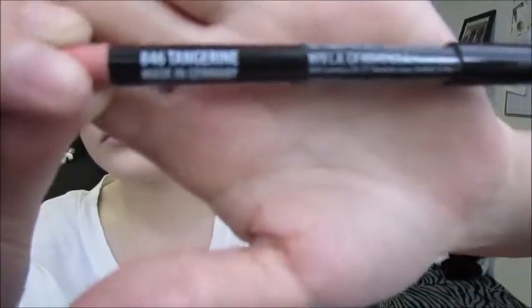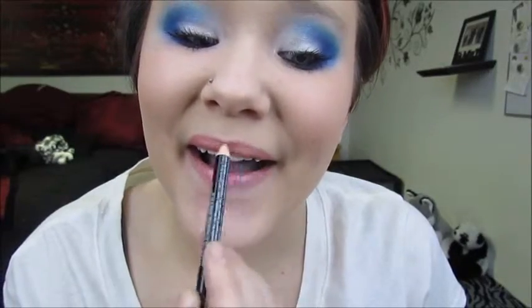For my lips, I'm using Tangerine by NYX as my lip liner, and I'm putting this all over my lips, filling them in completely. And on top of that, I'm taking Naked Peach by BH Cosmetics.